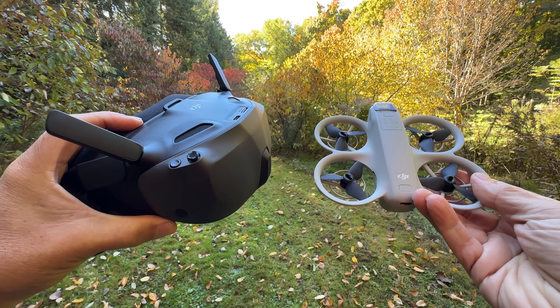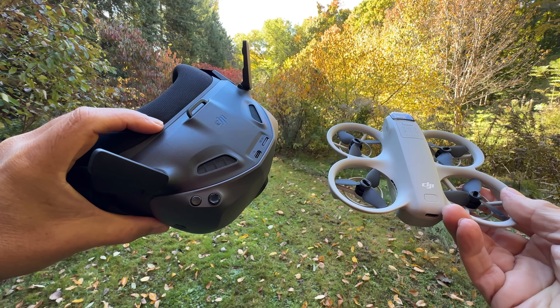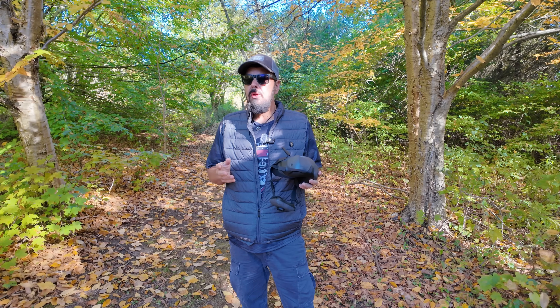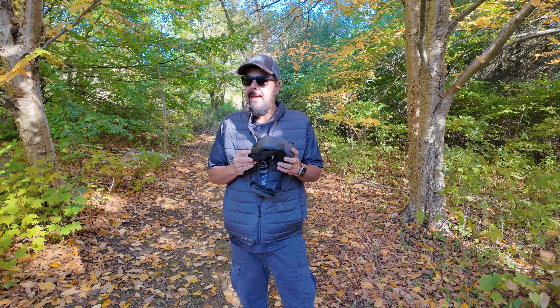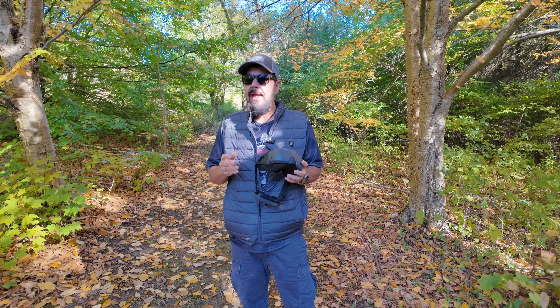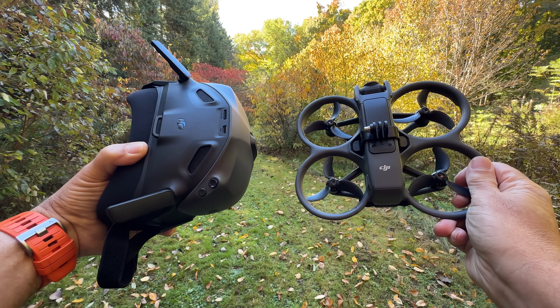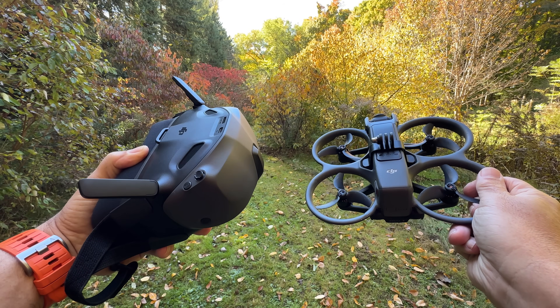Up until now the only option we had for the DJI Neo was the Goggles 3, which are an excellent set of goggles, but for some people they were a little bit out of their budget. So these goggles are affordable and they're full-featured. They support head tracking, they support the AR cursor, they support Easy Acro with the DJI Neo and with the DJI Avada 2. With the Avada 2 we get a brand new Easy Acro maneuver called Power Loops.